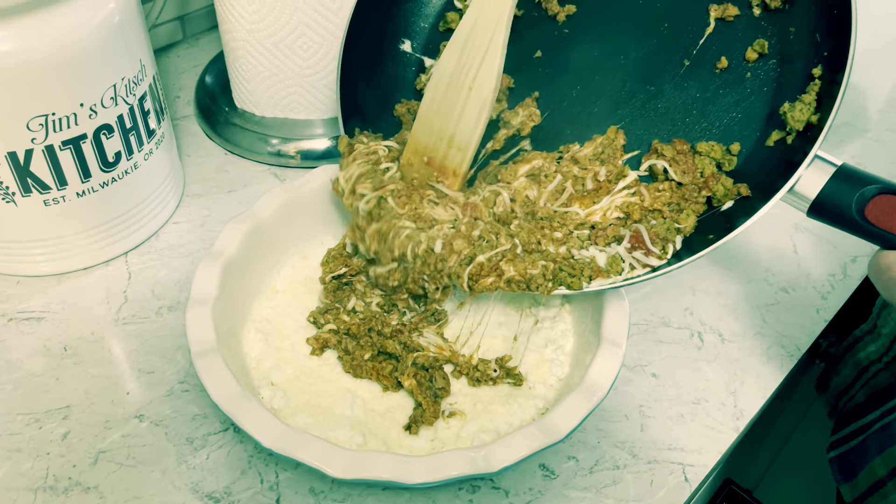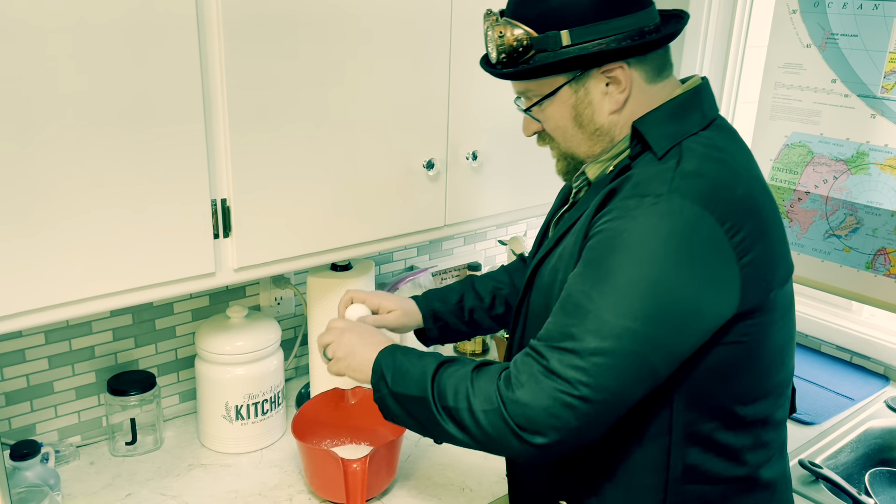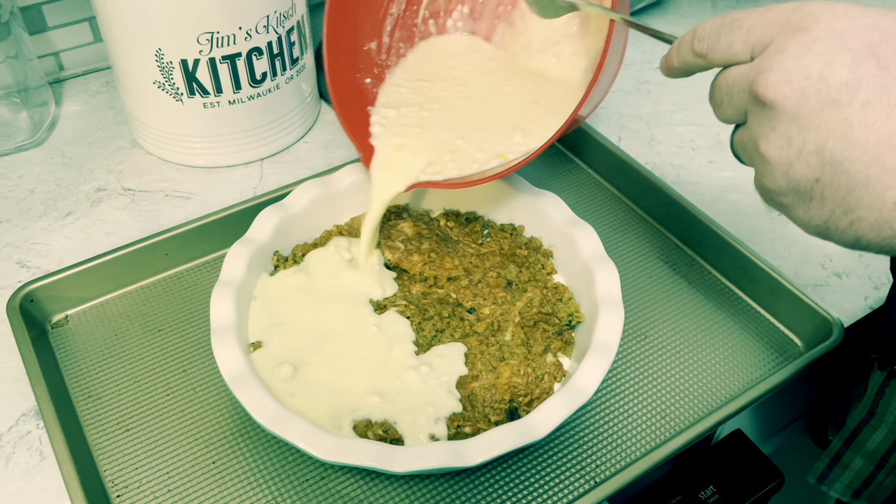In another jug, I need half a cup of Bisquick, one cup of milk, and two eggs. Mix that together and pour it on top.